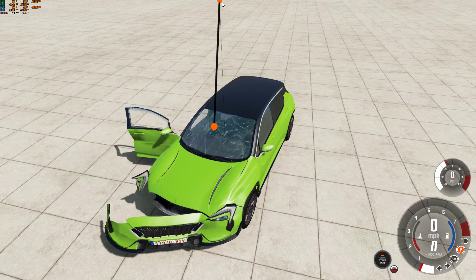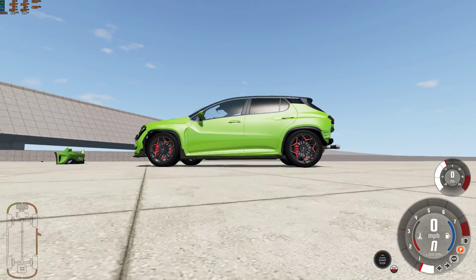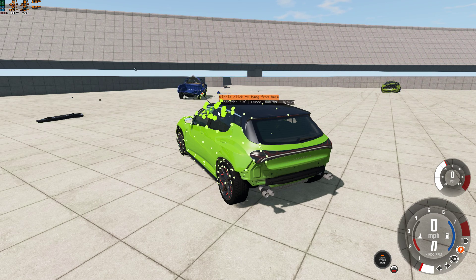The window's probably gonna crack. Oh my god, it's still pretty strong though. Ouch — so tight, this car!